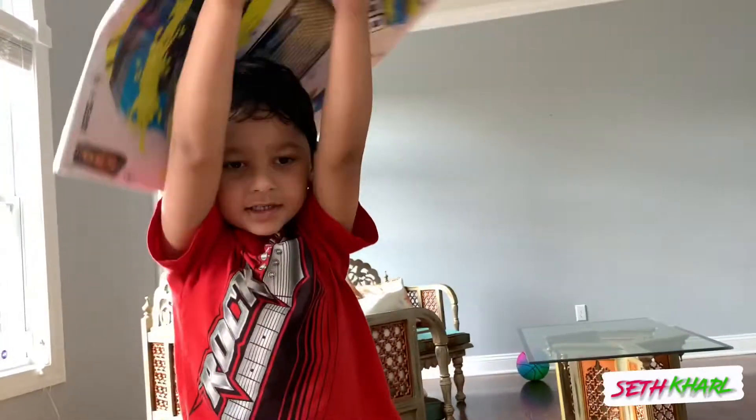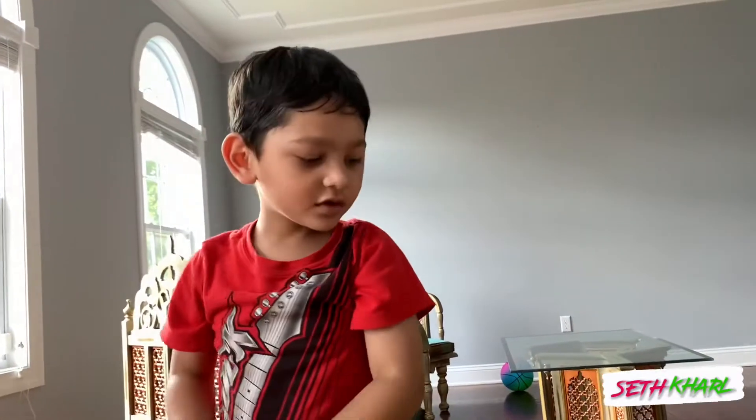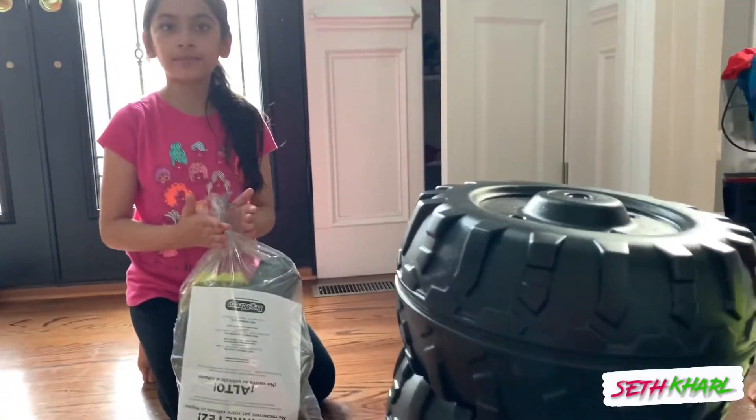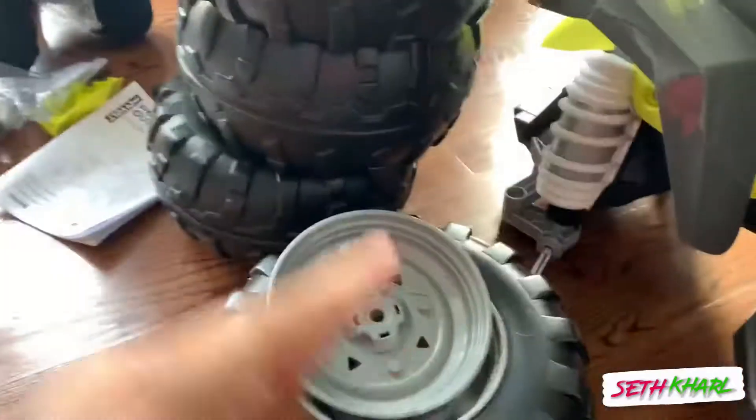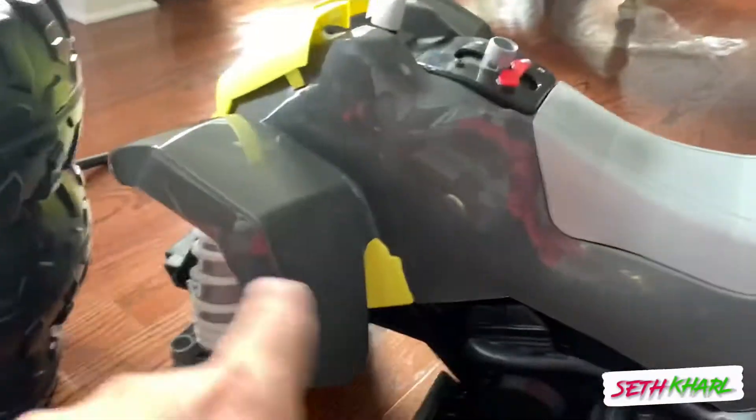The instructions are... Can I open this? Can we get the instructions? I'm so excited, Dad. You're so excited? Of course you're excited because you're not working. I'm the one who has to assemble the whole thing here.